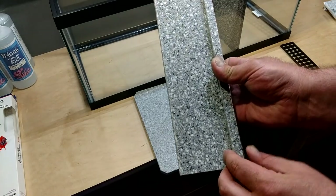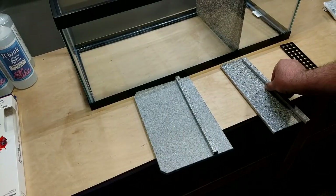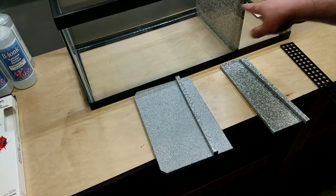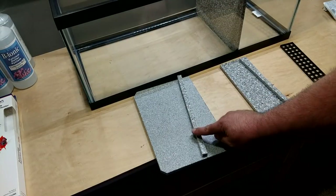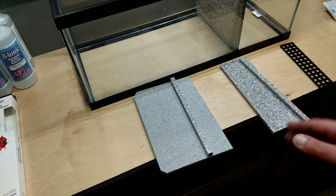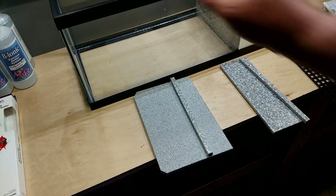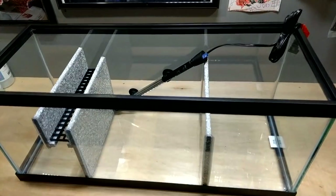I have to put baffle three and baffle two together. For baffle three I usually leave a little gap so I can get some silicone in there. Depending on the water level I want in this section — which is going to be eight and a half inches — that will tell me exactly where to place it. I'll measure accordingly, get these baffles put together and in place.